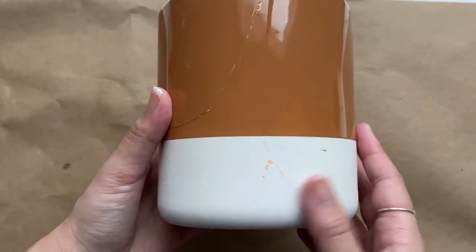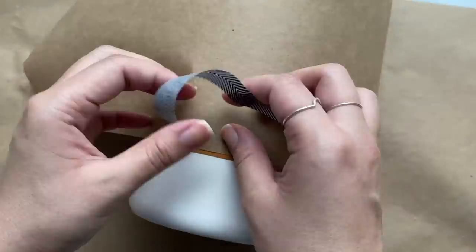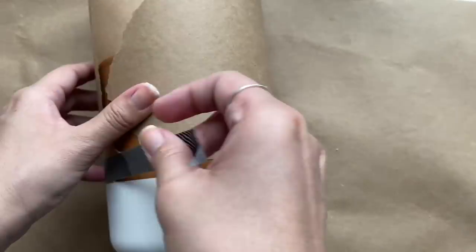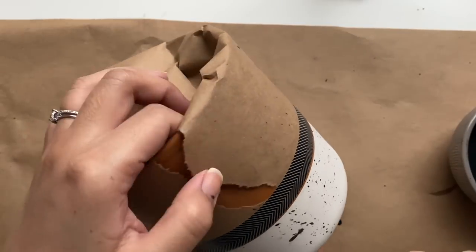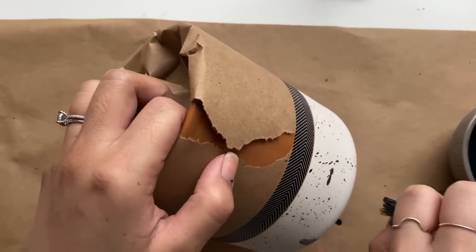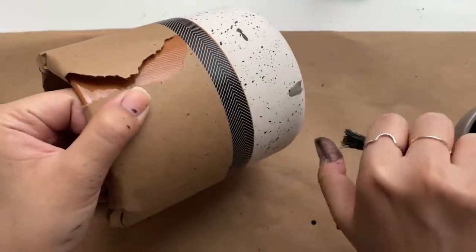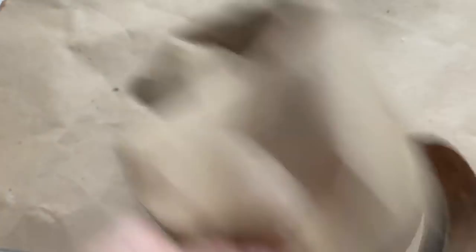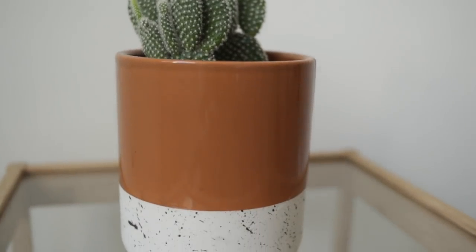During this process I noticed that the bottom portion of the pot had so many imperfections, so I wanted to conceal it with some speckles I've seen in pottery before. I wrapped up the top portion to protect it, then with a small paintbrush loaded with a mixture of paint and water, I began to flick the paint onto the pot. It's a super easy process and the speckles came out really great. I'm so happy I was able to give the pot a refresh instead of throwing it out, and now it's home to this happy little cactus.